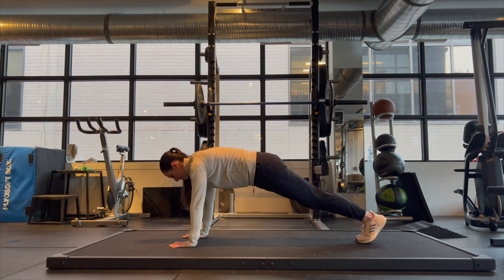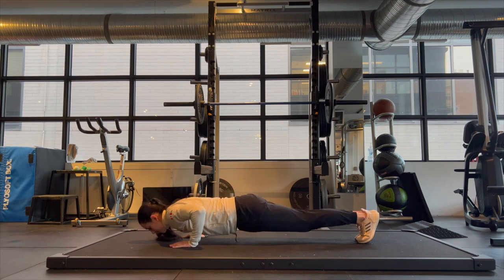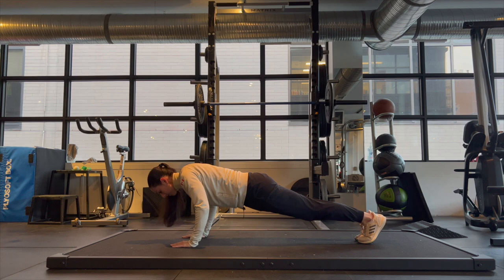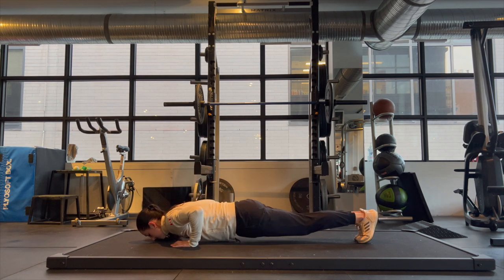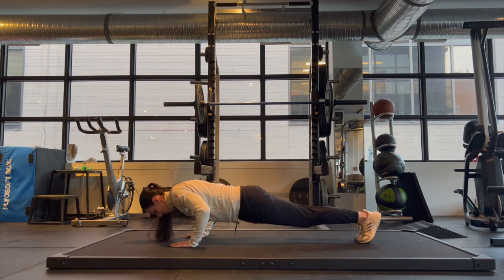To make regular push-ups harder, you can do pause push-ups. Pause a little bit past the top position, again at the 90-degree elbow bend position, and then very close to the ground. The longer you pause, obviously the harder this will be, so modify accordingly.